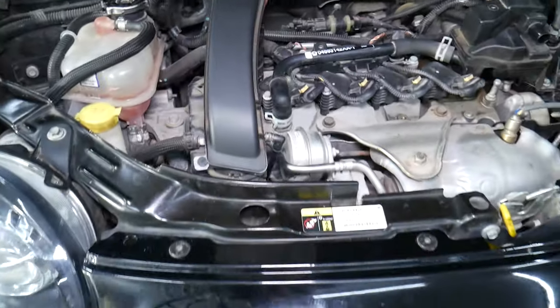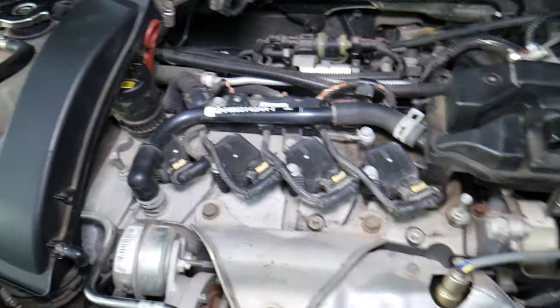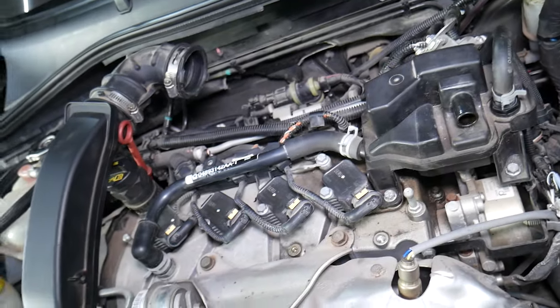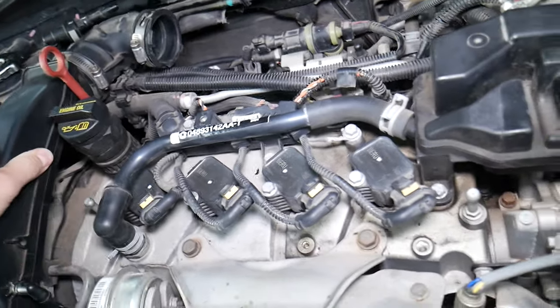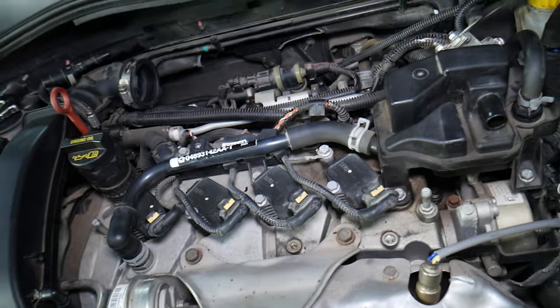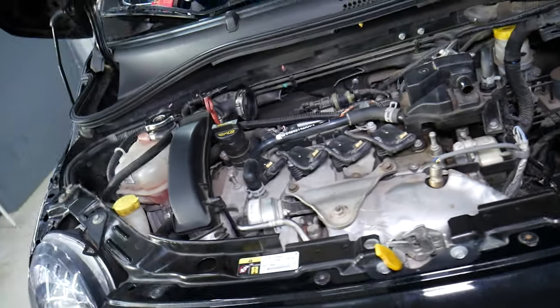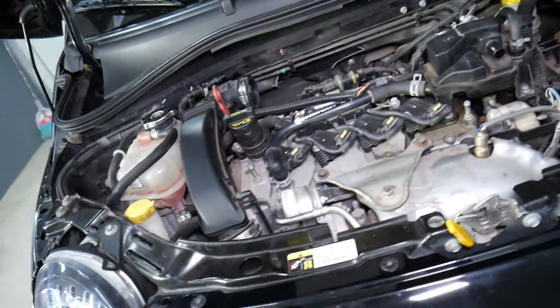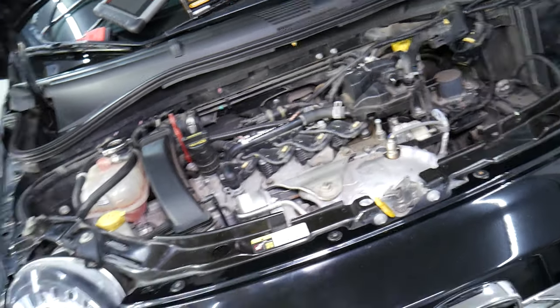How often do you need to change that filter? According to the manual, you need to do it every 60,000 miles. I wouldn't go more than that, because you're risking getting things stuck in your multi-air system, and you don't want that to happen. Replace it every 60,000 miles — it's not expensive. I'll put a link in the description below where you can get it. Hopefully this video was helpful. Thank you guys for watching, and see you next time.